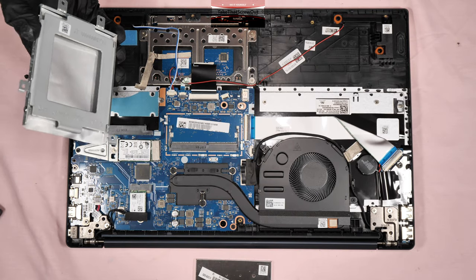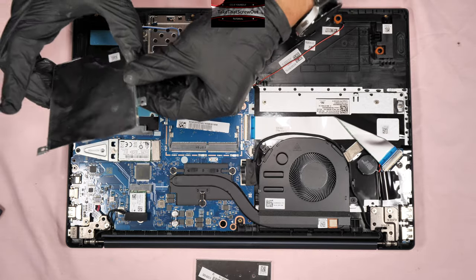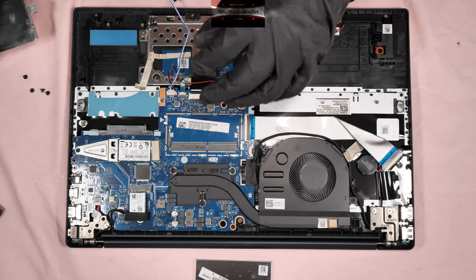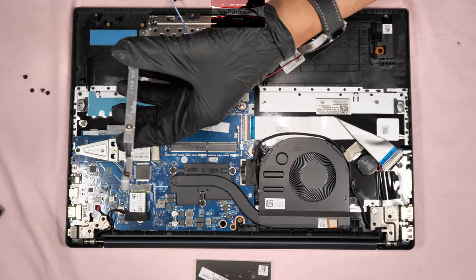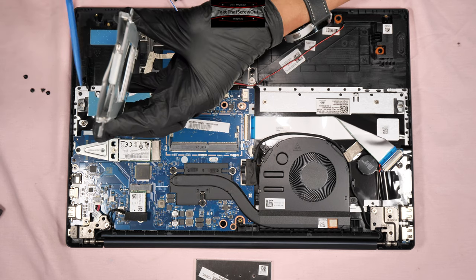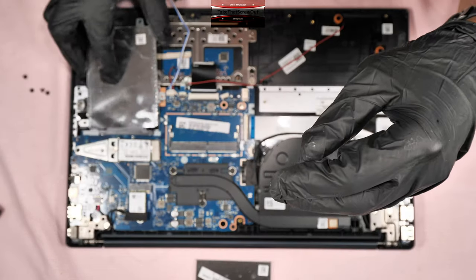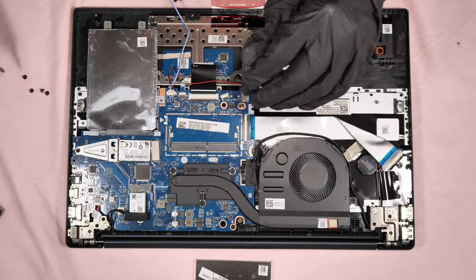For the 2.5-inch hard drive storage or SSD — that can be additional storage. You have to clear the speaker first before you can install this. Don't forget it must be a slim 2.5-inch SSD or slim 2.5-inch normal hard disk drive — not the thick one, the seven millimeter thickness. Screw it in.